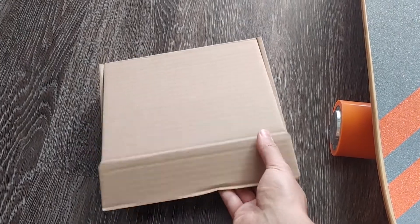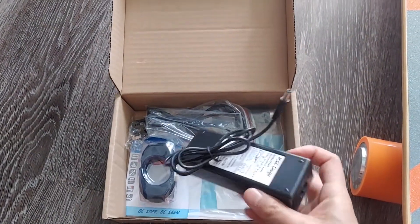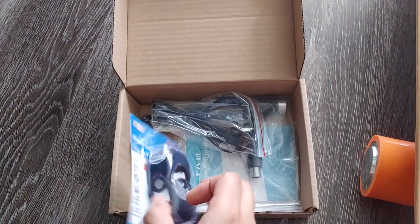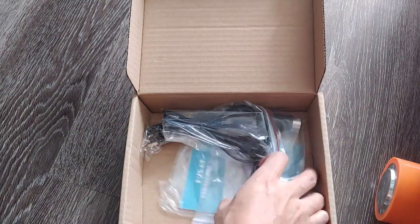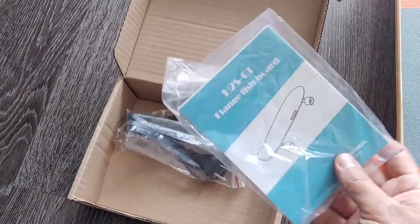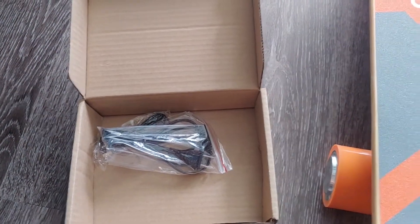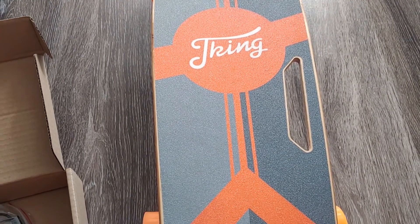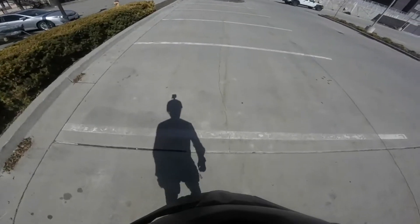Let's look at some of the accessories that come with it. You have some adapters, an AC adapter, a little reflector, some additional cords, and a safety manual. This is funny because it's a foreign company that made it, so the English translations are pretty funny. And as you can see, there's a handle that helps you carry the skateboard, because it's pretty heavy.